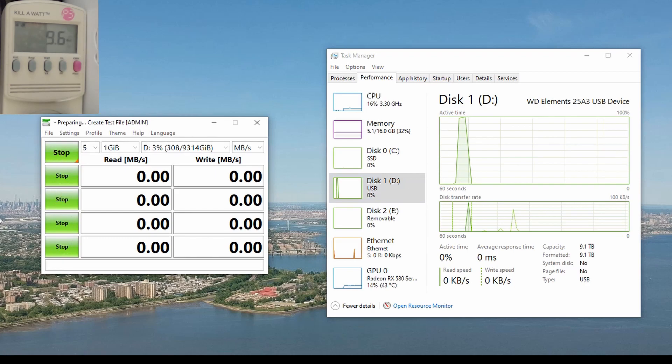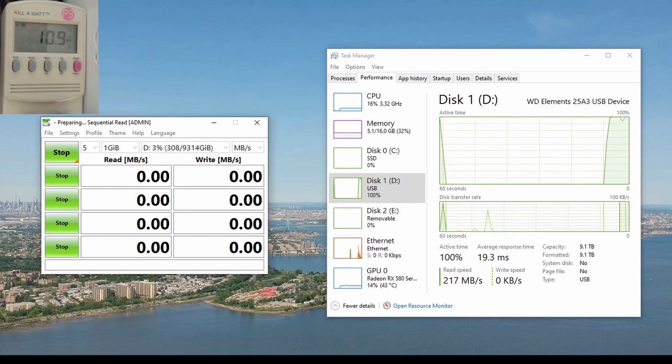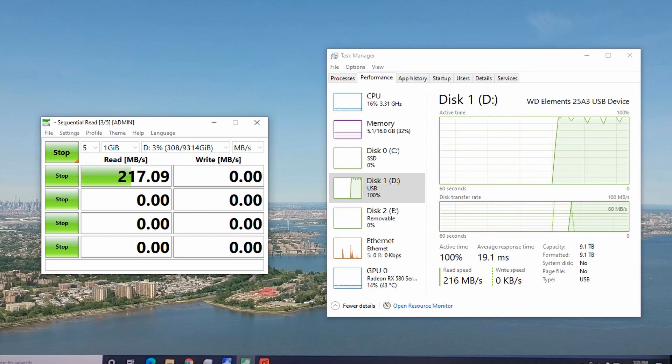Let's see how this does. I also read speed right around 200 right now, with utilization at 90 to 100%.